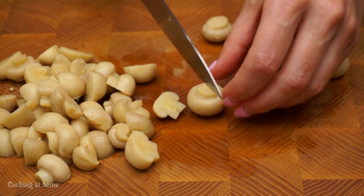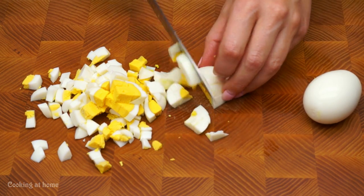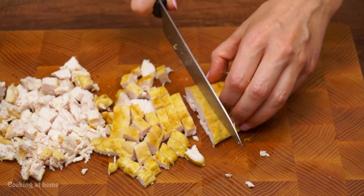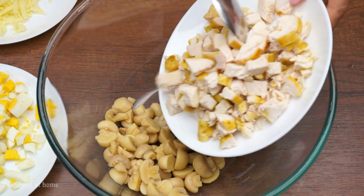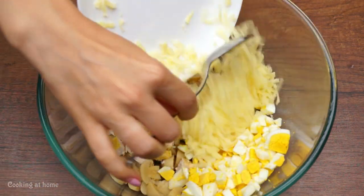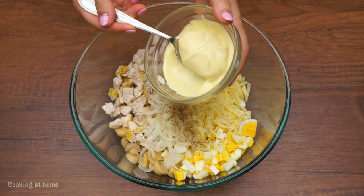While waiting, prepare one can of marinated small mushrooms. Then do a boiled egg and cut it in squares. Add 300 grams of fried chicken breast and 100 grams of cheese. Add all the chopped ingredients — the eggs, the cheese, and the onions. Add a bit of salt and pepper, then 2 tablespoons of mayonnaise.